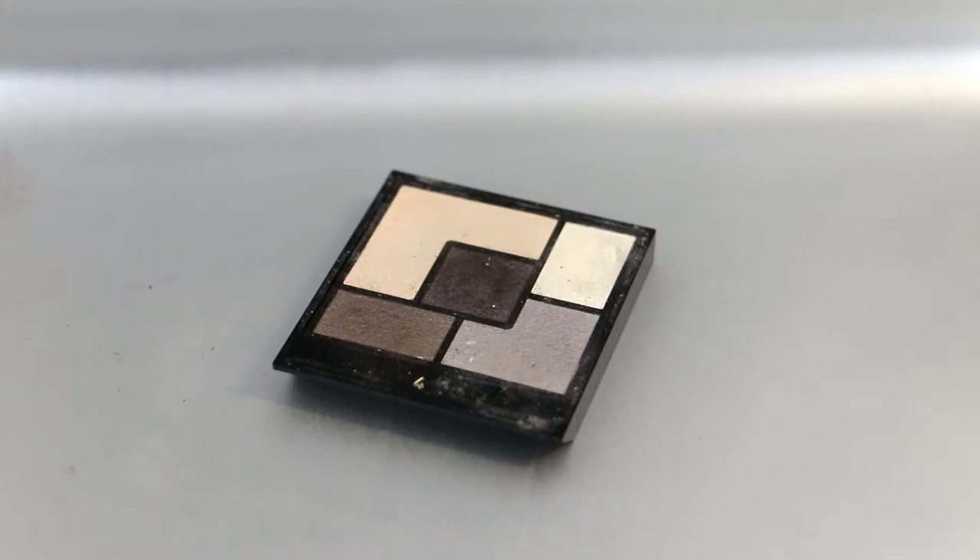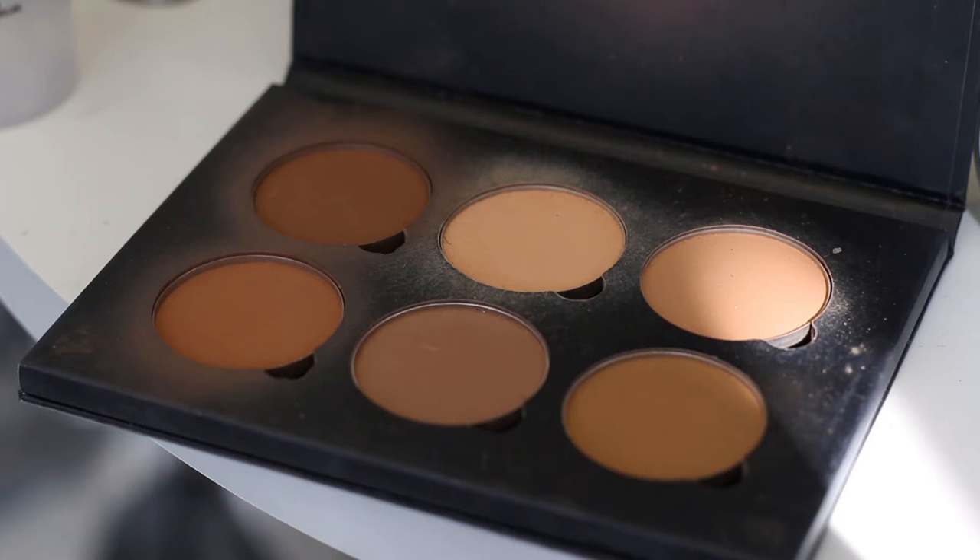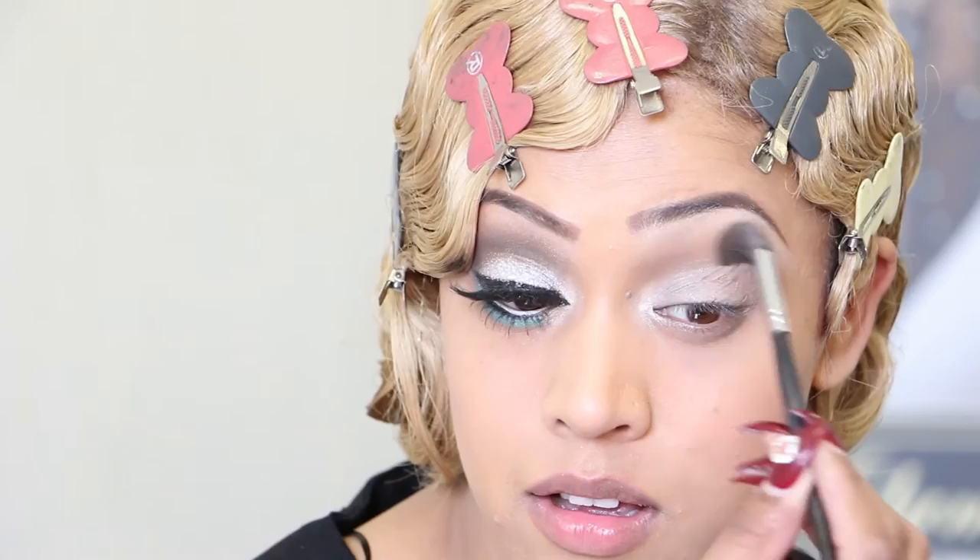I will get my fluffy brush. The colour I'll be using is a taupe colour on my outer edge, then taking it onto the crease and blending it in circular motions. You can slightly take it underneath as well. Now I will apply a transition colour above my crease just to soften it down a little bit — it will be Cappuccino from my Anastasia Beverly Hills palette, applied above the crease.